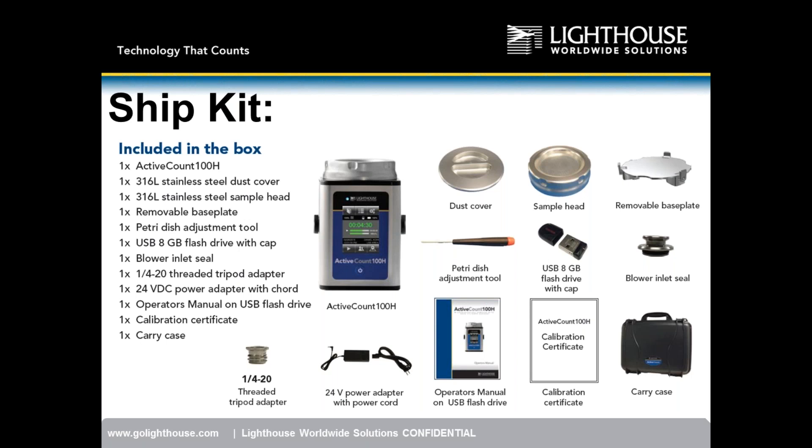Question from Ricardo: do we have pricing on competitors' products? We have some pricing, continually gathering more. Our unit is priced very competitively — on the lower end. The MAS 100 ranges from about $6,500 to $8,500 depending on features. The Active Count 100H has a special introductory price of $4,500 — base price is $5,000 — for the next six months. From a price standpoint we are extremely competitive.